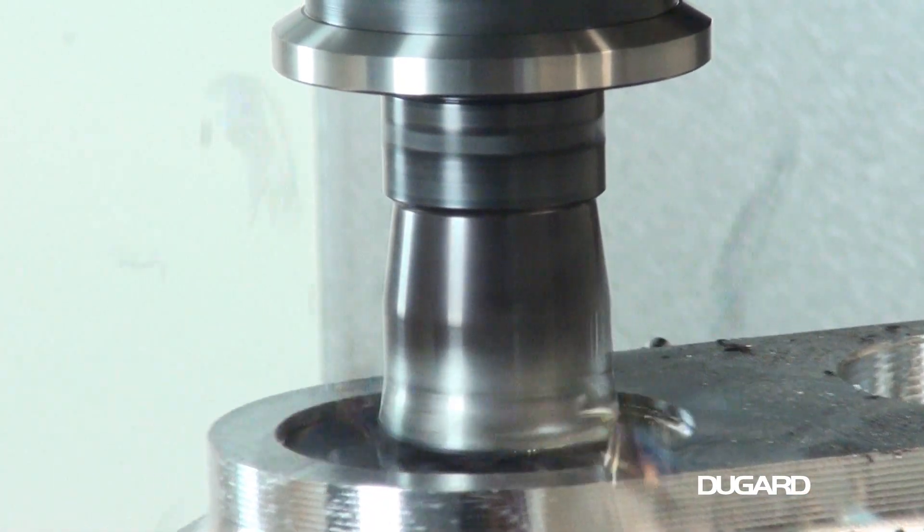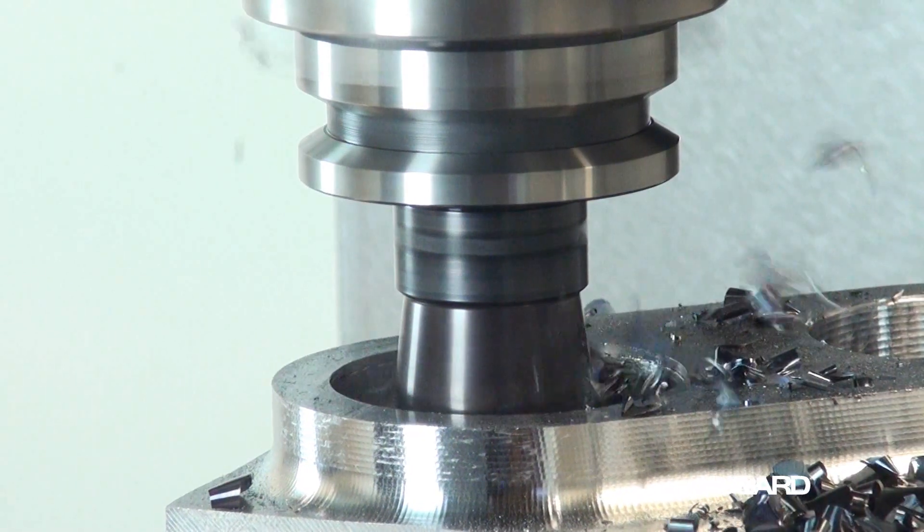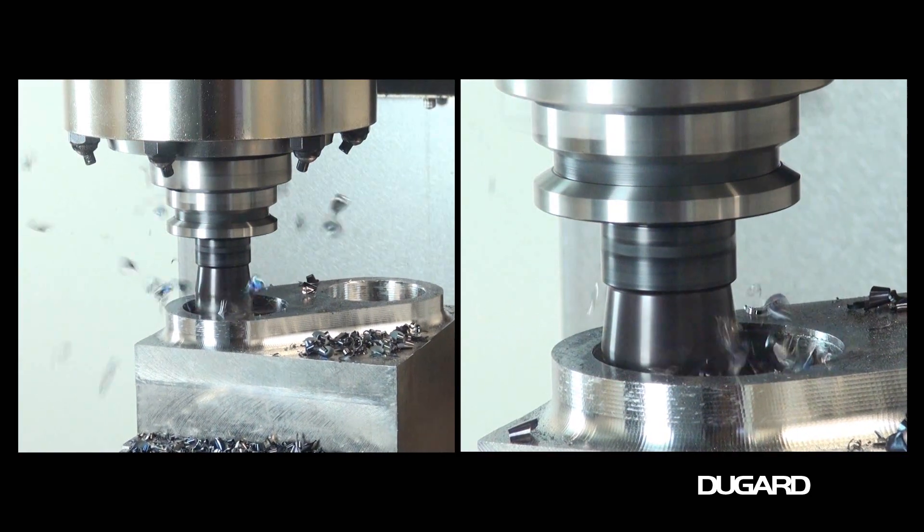The maximum tool diameter is 75mm, tool length is 250mm, tool weight is 7kg, and chip-to-chip tool change time is 2.2 seconds.